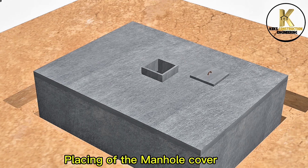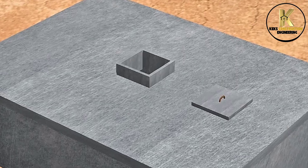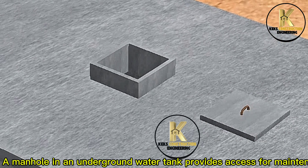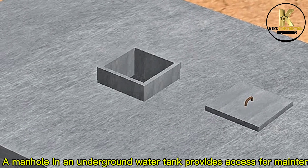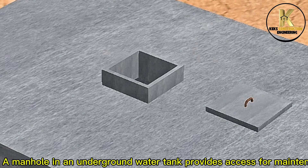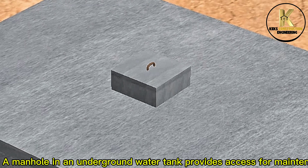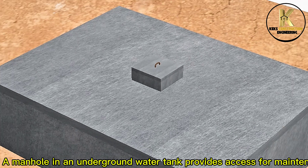Placing of the manhole cover. A manhole in an underground water tank provides access for maintenance, cleaning and repairs. It allows ventilation, water quality checks and emergency entry. It also aids in the installation and fixing of components like pipes and valves.